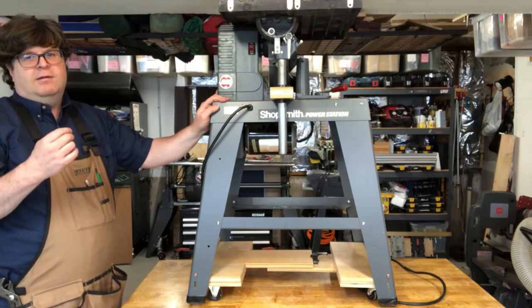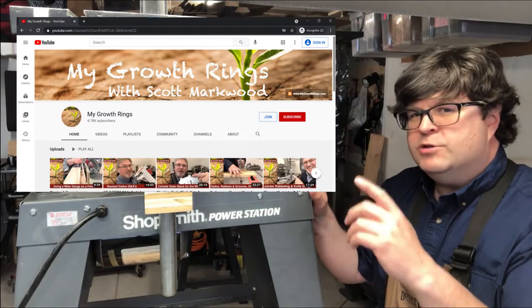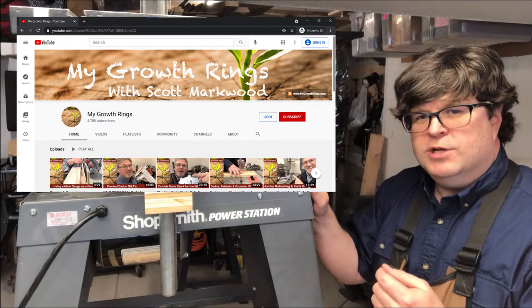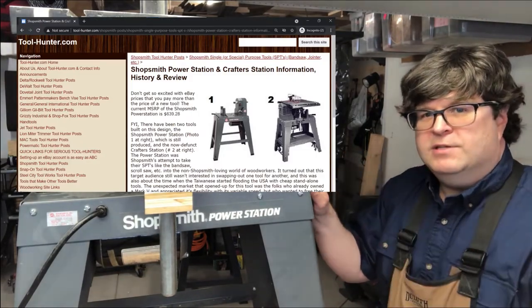But I'm here to tell you, they don't really work. If you really want to hear from an expert on these tools, go check out My Growth Rings YouTube channel. Scott also has an excellent article on his Tool Hunter blog about these machines.